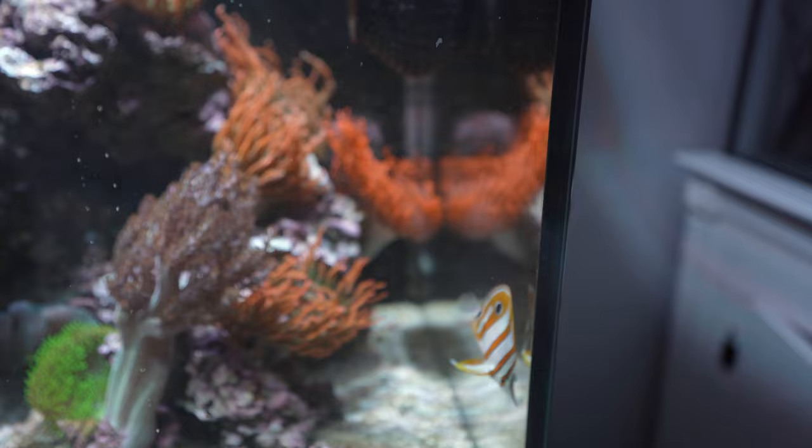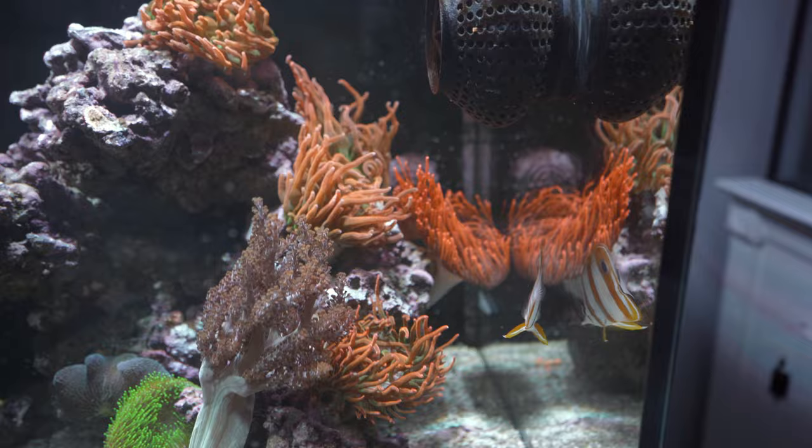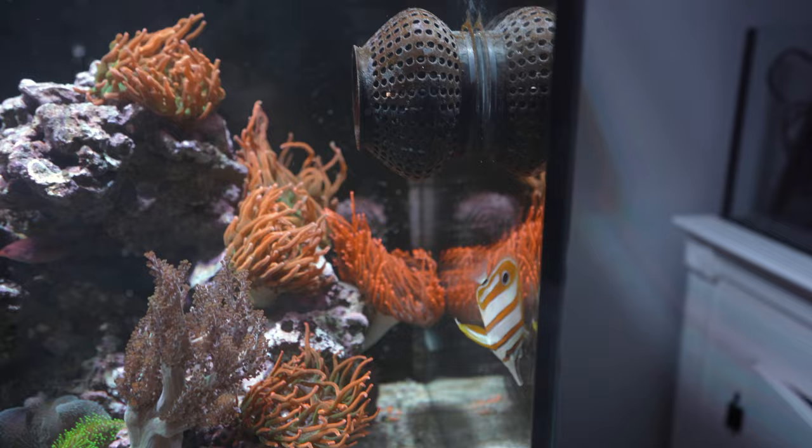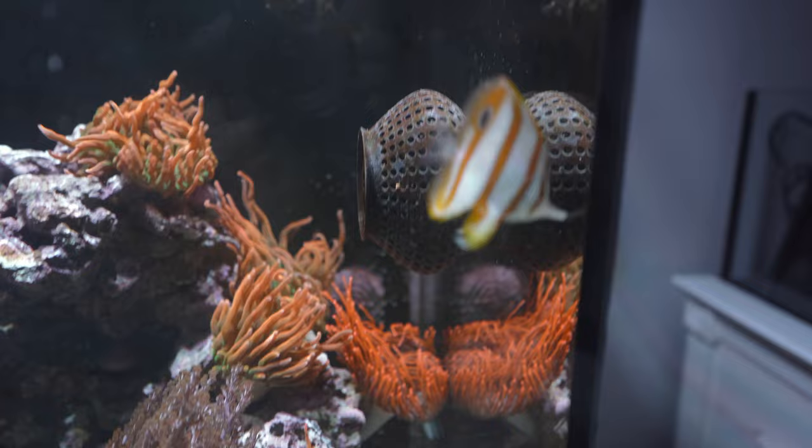The fact that this guy's still here and I haven't seen any of the peppermint shrimp leads me to think he's responsible for getting rid of the aptasia — which would explain why he's survived this long without eating anything else. I'll continue putting copepods in and keep trying to get him to eat frozen or dry pellets. Watching YouTubers like Vikings Reef, who've successfully gotten notoriously finicky fish to eat, keeps me motivated.